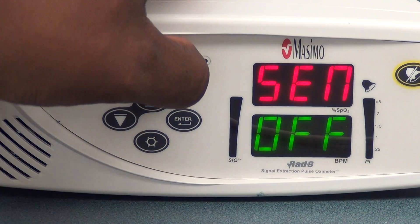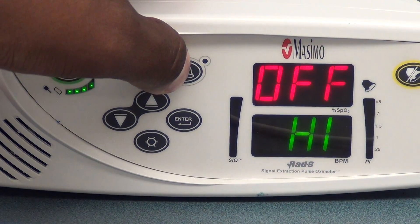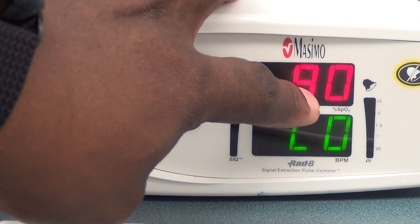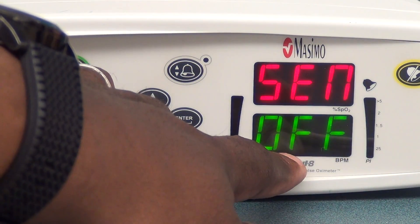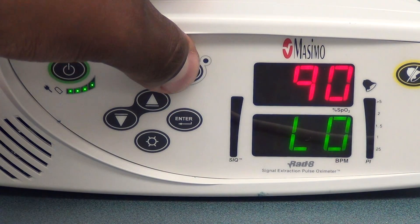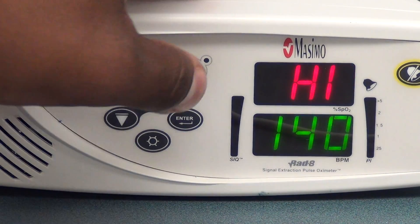Let me cycle back through. We have our high saturation alarm and our low saturation alarm. How do you know it's low? The corresponding number that you see is in the window, and the high or low will be displayed on the bottom for the saturation. For the heart rate, high or low will be here, and then the number will be here. So cycling back through: low saturation, high saturation, low heart rate, and high heart rate.